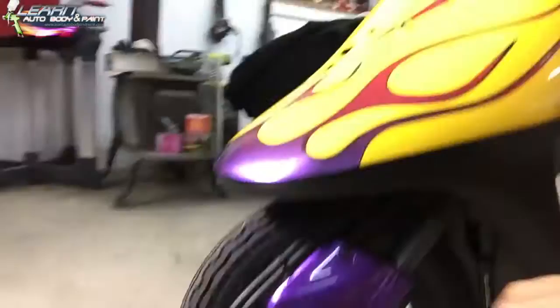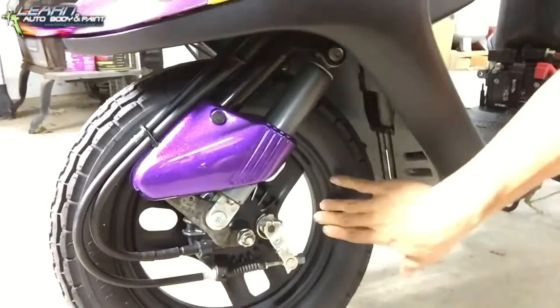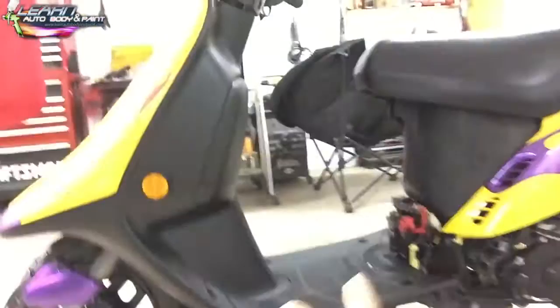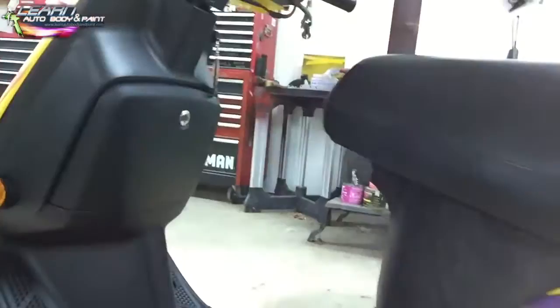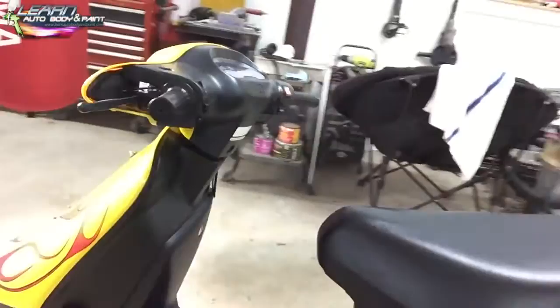I Plasti-Dipped all the rims flat black because I just wanted to leave the bottom of the bike flat black. This piece I still have to Plasti-Dip flat black — the rims are all done. In the inside areas I used SEM bumper paint.